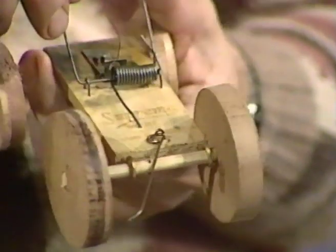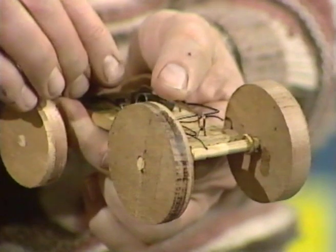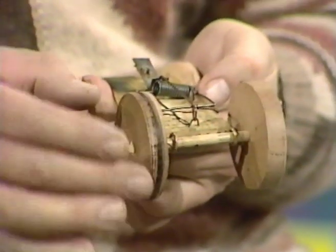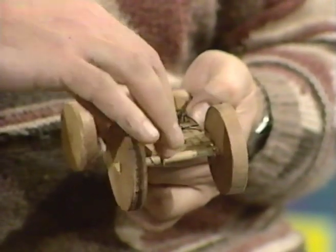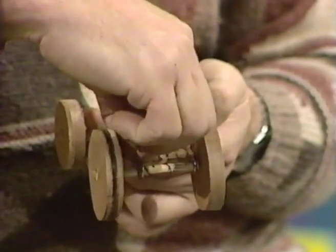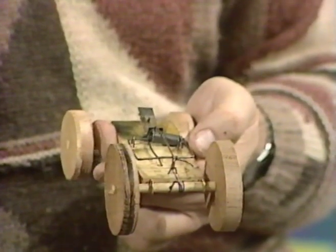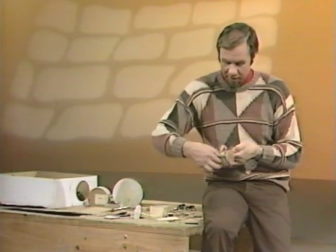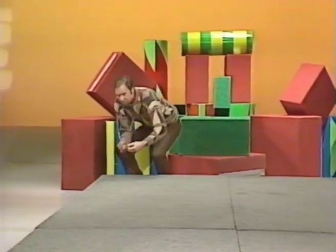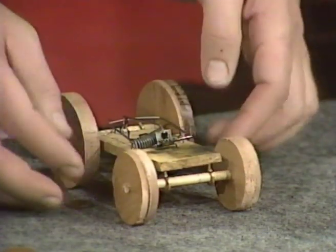Now, cock the mousetrap — in fact, cock it and set it. Keep your thumbs out of the way. These won't do you any damage, but they can give you a nasty fright if they catch your thumb or finger. And very gently, keep the thread in place and wind that back axle up. As you do that, it's a bit like the old-fashioned top — the string goes around the spindle, and when you pull the string, the spindle will unwind. And we're all set. That's the Grand Prix racer ready to go.